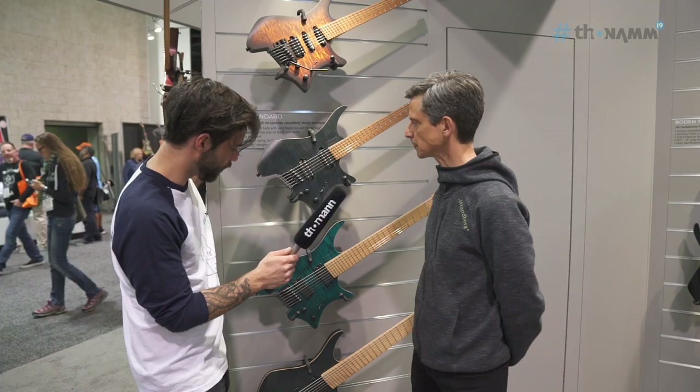I hope you're as excited as well. I hope you enjoyed this video. This was Mr. Ola Strandberg at the Strandberg booth, NAMM 2019. Thank you very much for watching. Be good to one another and I'll see you very soon.